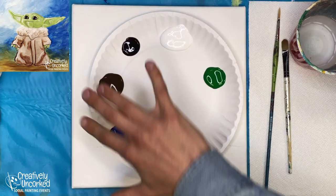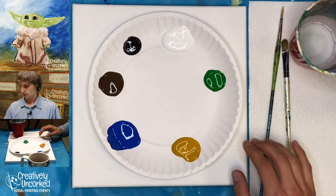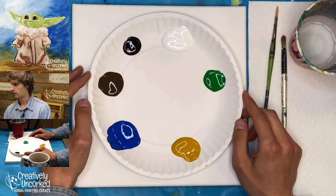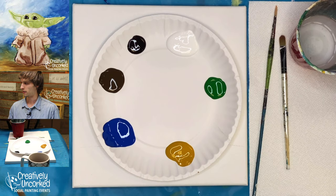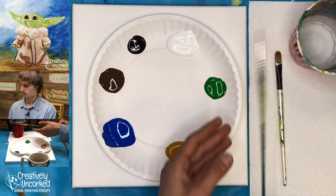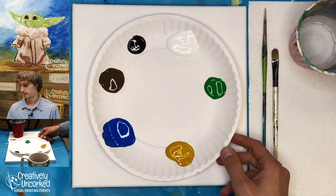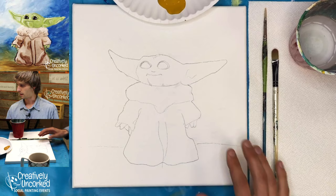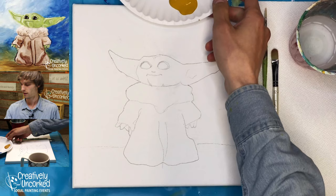We'll be starting at seven o'clock, so right now what we can do is just get our materials all ready. You can see the paints we'll be using today: white paint, black, burnt umber which is kind of a brown color, cobalt blue, yellow oxide, and light green. White's going to be the most important — we're going to use a lot of white in this painting. The two brushes we'll be using are the small round and a half-inch filbert brush. We'll also want a paper towel, water cup, and a canvas with a pre-sketch.